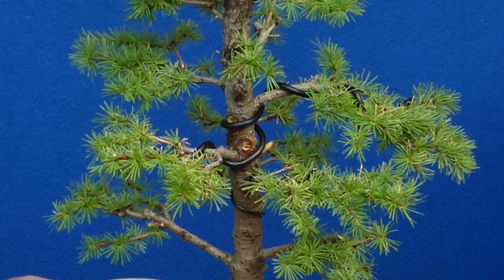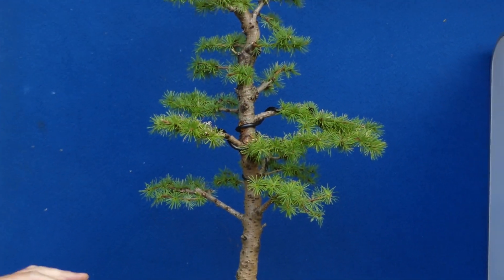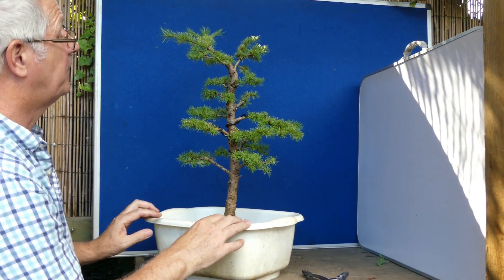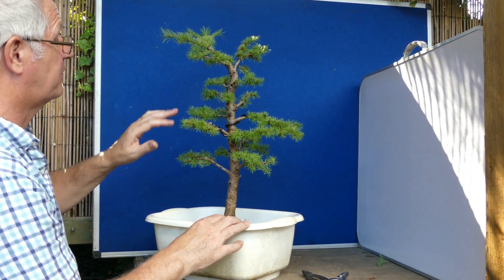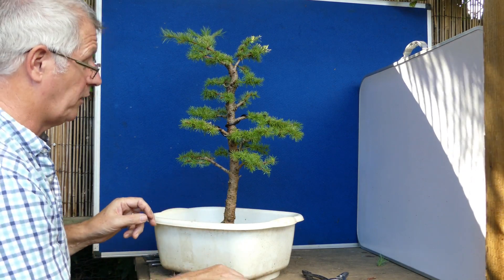Honestly, that is truly obscene, truly obscene. I'm sorry. And I'm going to have to watch that closely because these are going to expand if the tree doesn't throw up its roots in the air in disgust at what I've just done to it.